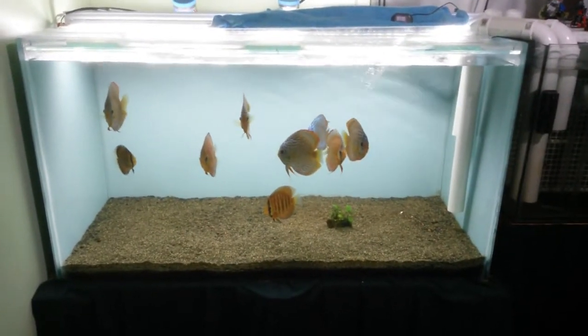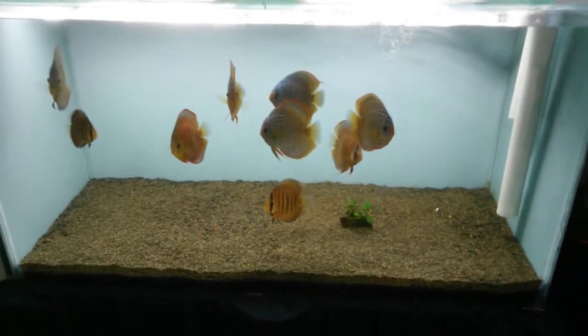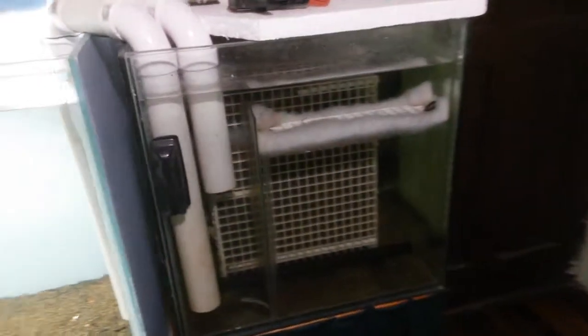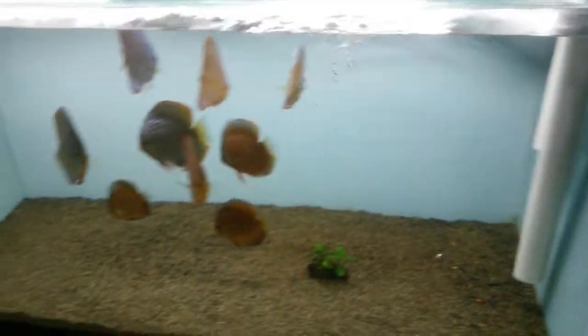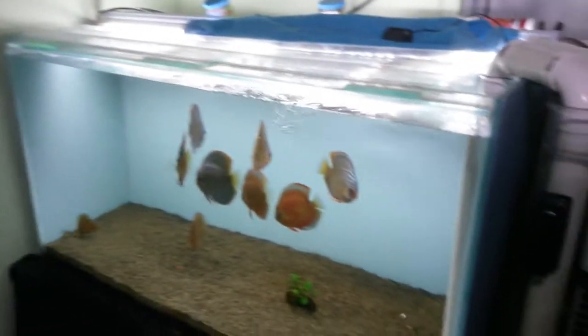Hello, this is day 44 of my anoxic filtration system — here it is. The nitrates are rising a little bit, but that's why I also have my biological filtration. I'm right now in the halfway point of the maturation process of the anoxic filtration system, so I'm not sure what I have to do yet.